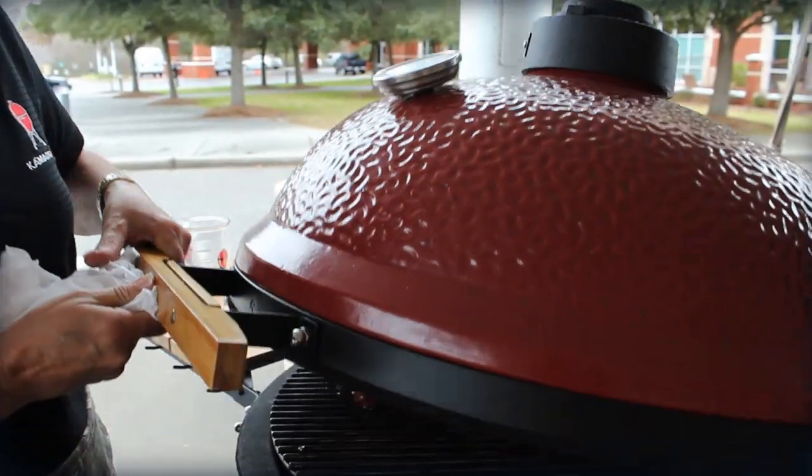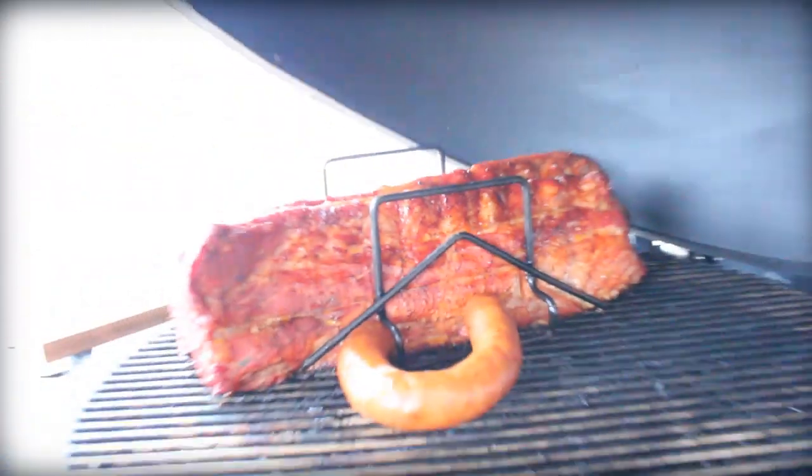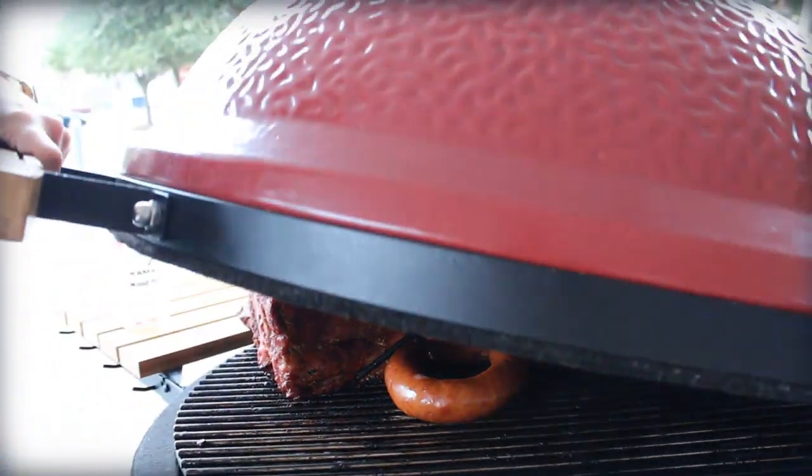The trick for ribs that's as easy as 1, 2, 3. Hey there, it's Bill West with BBQTricks.com. Actually, this trick is as easy as 3, 2, 1, really.